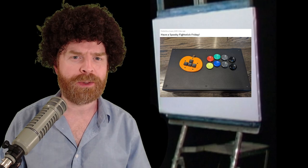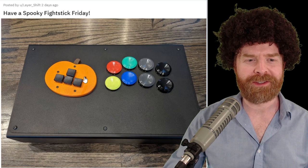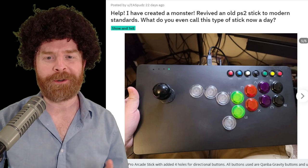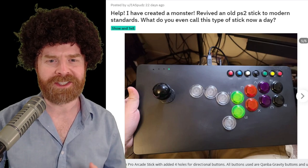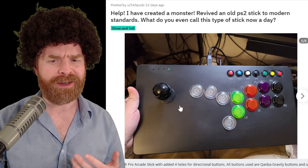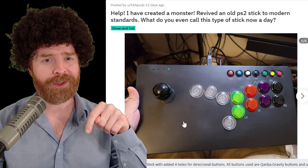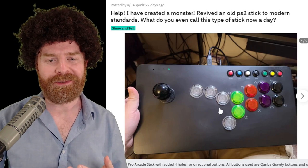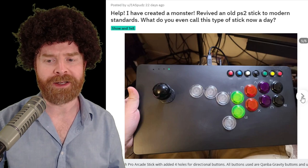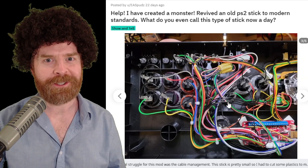For this next group of sticks, it's Halloween, so we've got some spooky and frightening ones. First up is this beautiful build from Layer Shift — we have a pumpkin-shaped Odin, which is amazing. This person says, 'Help, I've created a monster' — revived an old PS2 stick to modern standards. I don't even know if we have a name for this controller layout, so if you know it or have a good idea, let me know in the comments. We've got the hitbox style of layout, a joystick, player LEDs — I'm assuming those are from Bitbang Gaming. And the spooky part about this is the internals. There's a lot going on here. Very spooky.